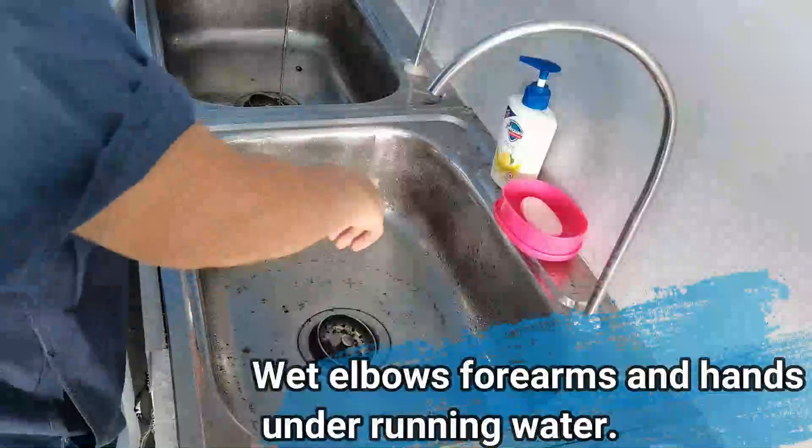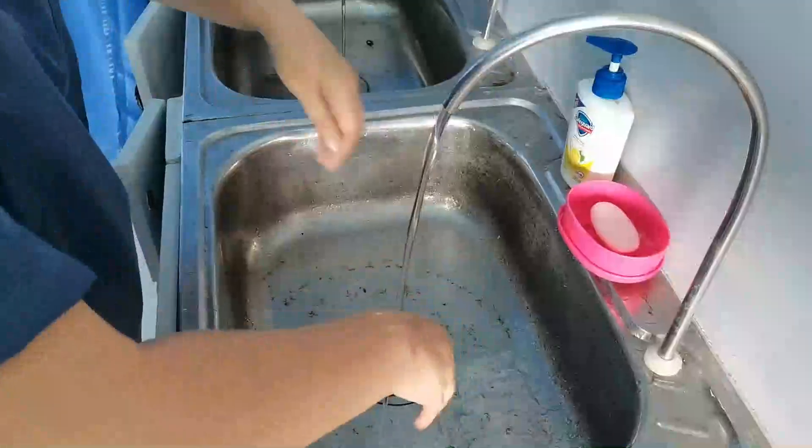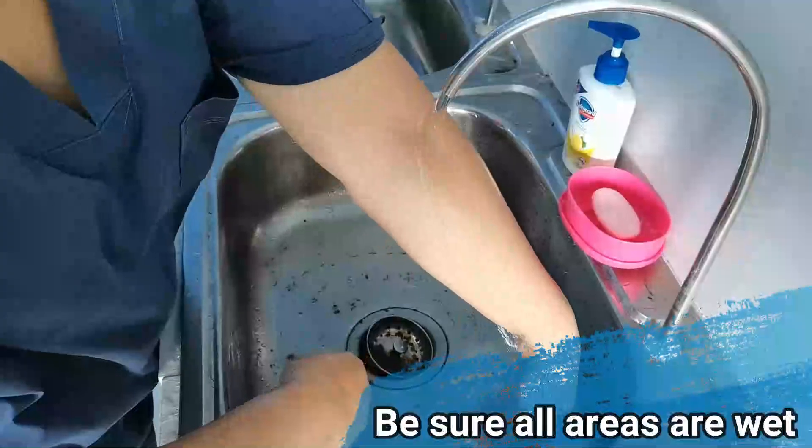Wet elbows, forearms, and hands under running water. Be sure all areas are wet.